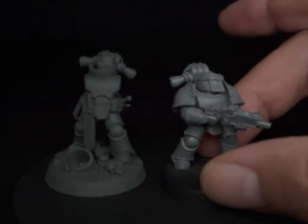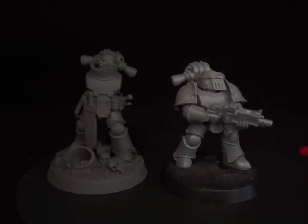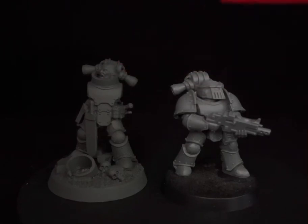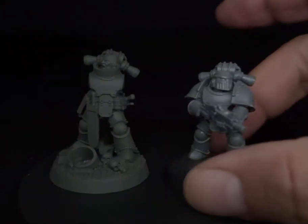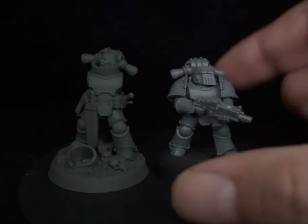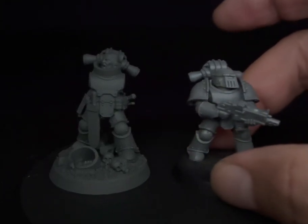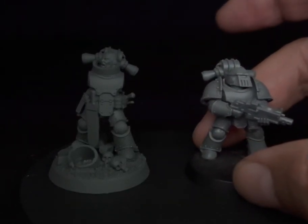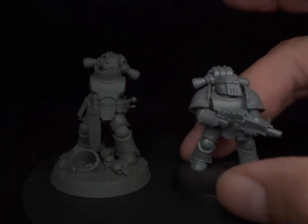This is a Mark 3 model — this is the way the model looks before you make the conversion. As you guys can observe, there's a big difference, especially noticeable in the part of the legs. The converted one in my opinion looks better than the normal marine. Still, Mark 3 is really one of my favorite armors in the Space Marines, and even without being converted these models are really great.